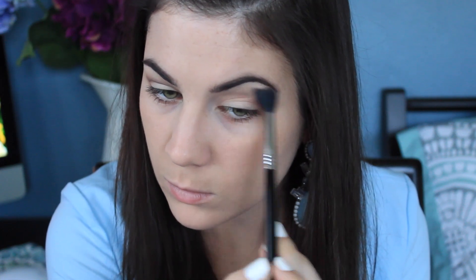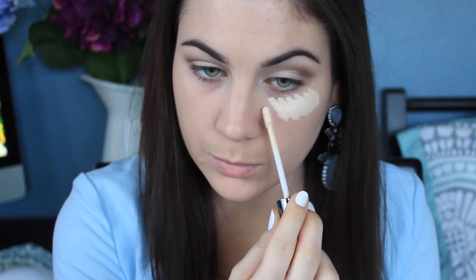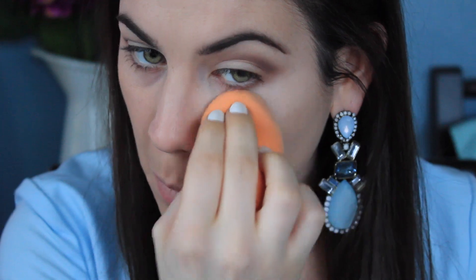Now I want to blend those edges out, so I'm taking the highlight shade called Heaven and just blending out those edges while also highlighting at the same time. Then I'm using one of the new Urban Decay Naked concealers, which I really do like, and I'm cleaning up my eyeshadow edge.